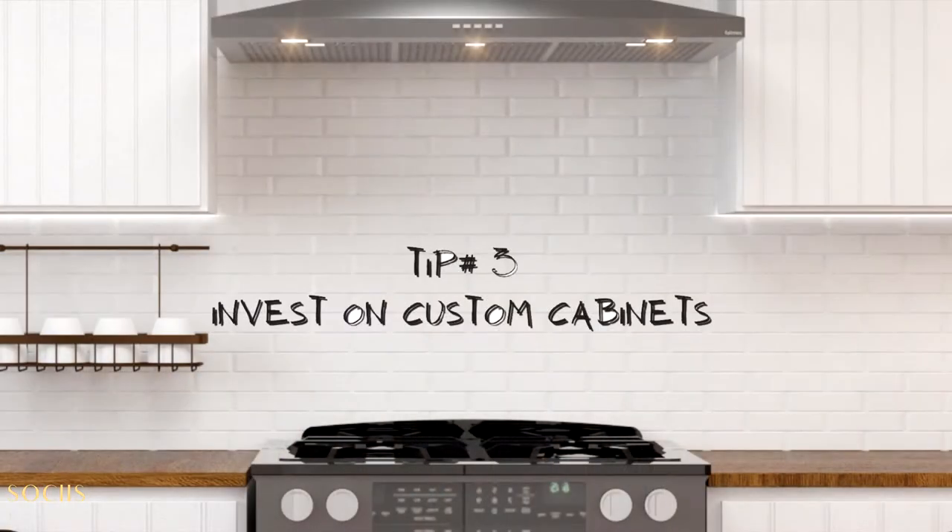Tip number three: invest in custom cabinetry. When you don't have a lot of room, which is the case for small kitchens, you have to make use of every inch you have. With custom cabinetry you can create solutions that use every little space and every corner. Modular cabinets won't give you that option because you have to work with their standard sizes.